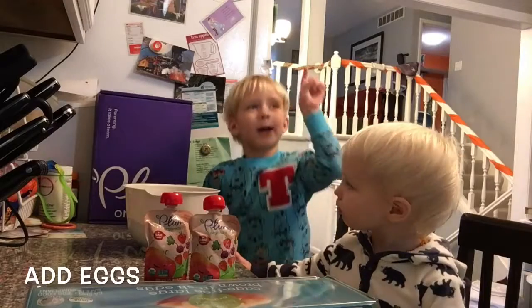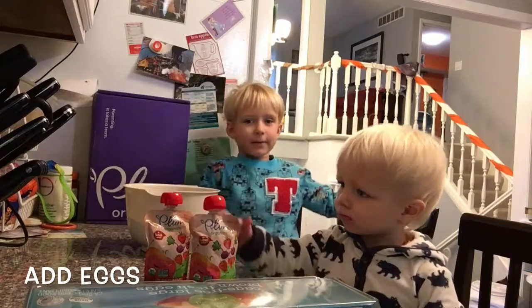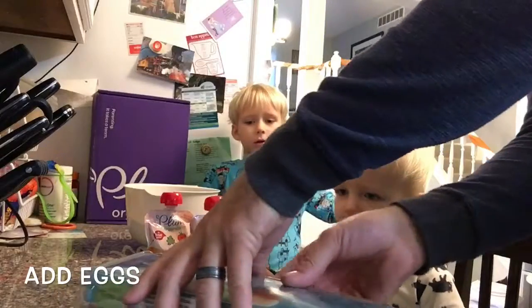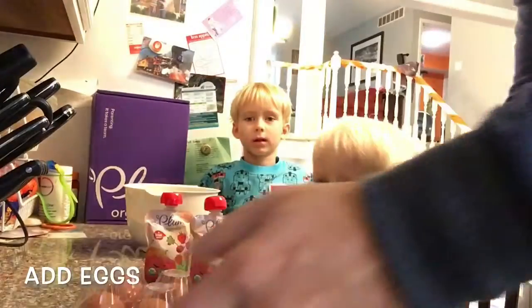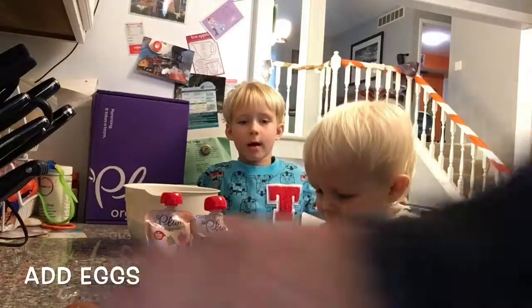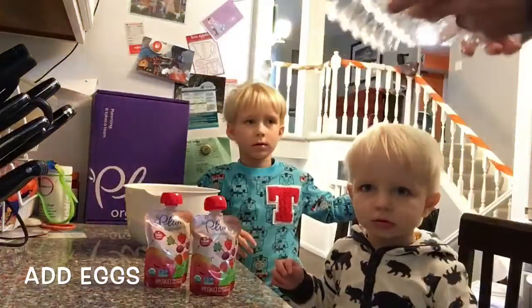Eggs — you want to put eggs in? Okay. You pick one egg, you pick one. Okay, good job, you got that one. I'll crush it and then you pick one egg.